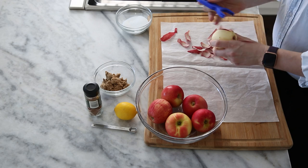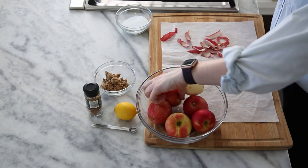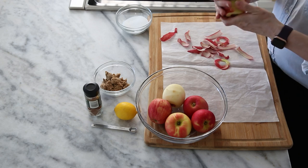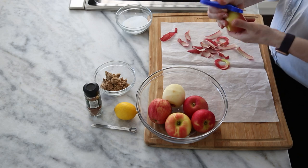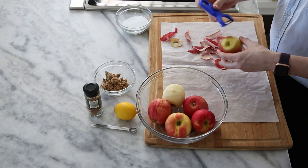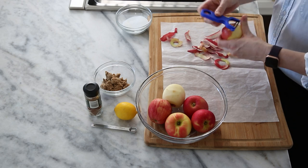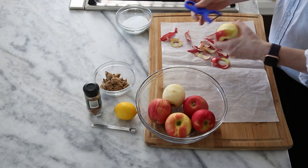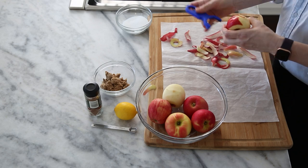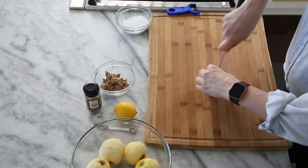Stay away from Macintoshes, which make beautiful applesauce or apple butter but maybe not necessarily the best apple compote. These apples are tiny, so I'm using more than you might if they were of a normal size. Let's trade our peeler for a knife and we're just going to slice our apples in half.